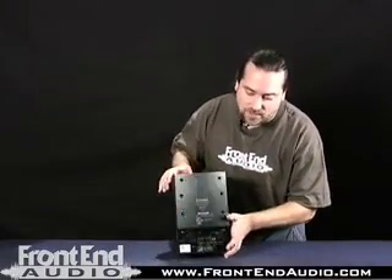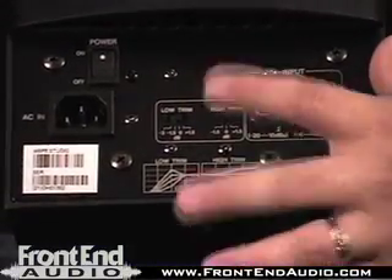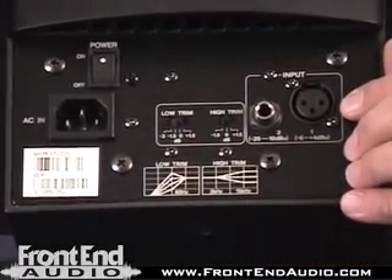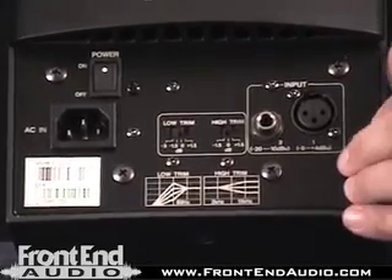The MSP-5 has got some basic EQ controls located on the rear. We've got a low and a high trim where we can do slight amounts of boosting and cutting to suit our own needs. We've also got XLR and 1/4-inch balanced or unbalanced inputs available on board as well.